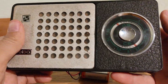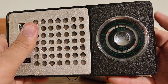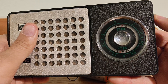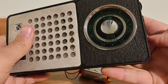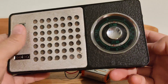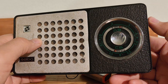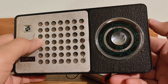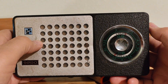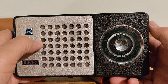This is the volume control and this is tuning. It is evening now and the radio is able to receive some stations in medium waves. It is loud enough.